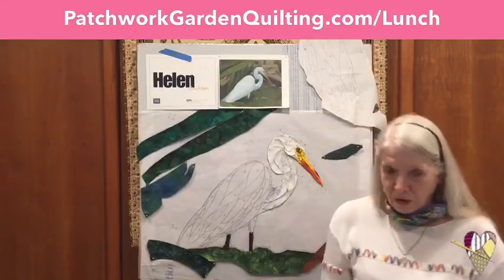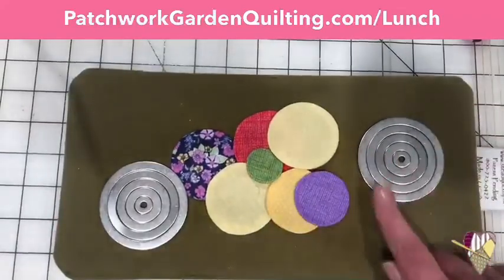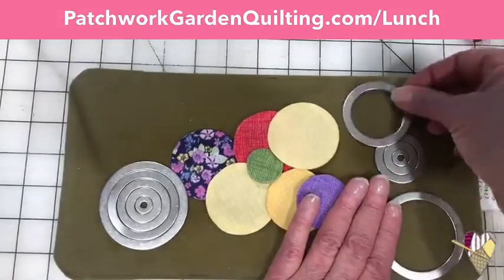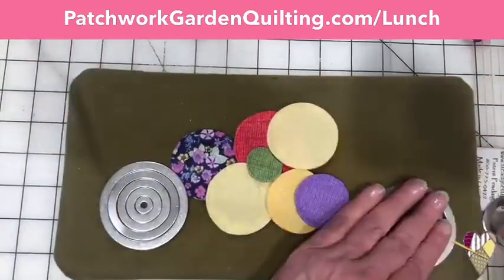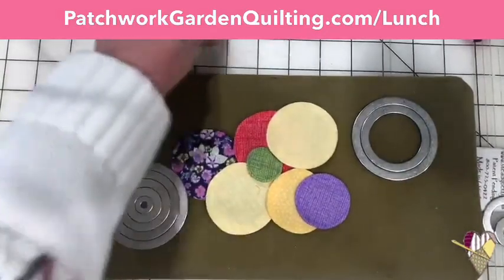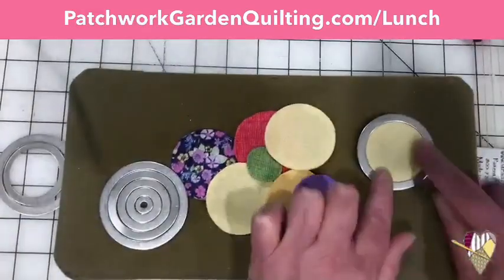Well, now I'm going to teach you not how to do it with needle turn, but how to do it with a brand new product called Appli Pops. Appli Pops is a series of concentric rings. They come in different sizes and they come in pairs. They make beautiful finished circles from three-eighths of an inch up to two inches. Your set lets you make eight different Appli Pops. The way it works is two rings nest inside each other, and that inner ring size is your finished circle size.